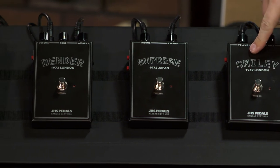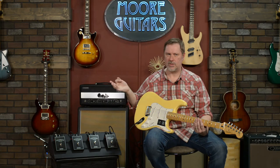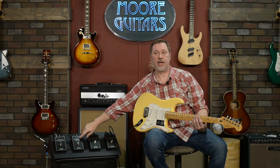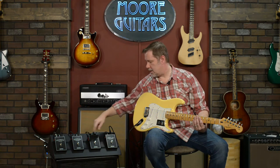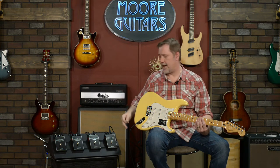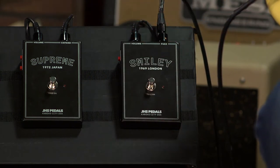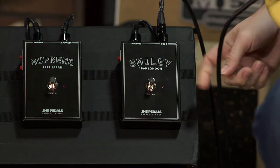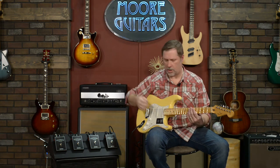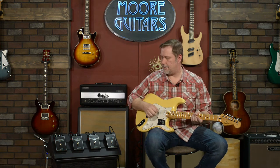We're going to go in chronological order. The Smiley and the Bender actually came out in the same time frame in the 60s, though this is based on a later Mark 3 version. The Smiley is probably the fuzz most people would relate to because it's based on the Fuzz Face, which of course was a big pedal for Jimi Hendrix — you probably heard of him, he was a pretty good guitar player.